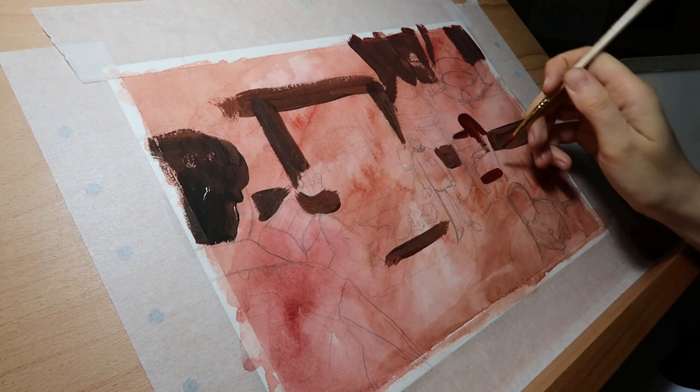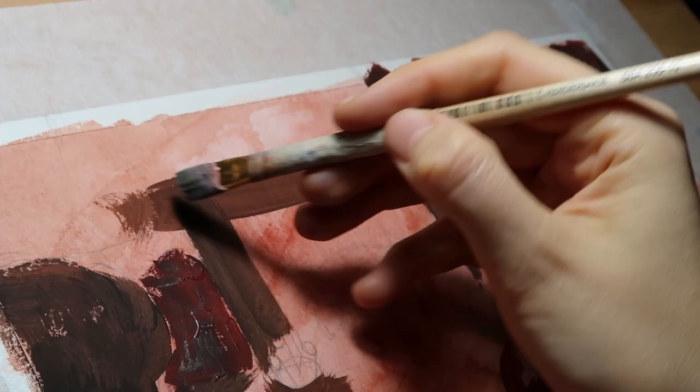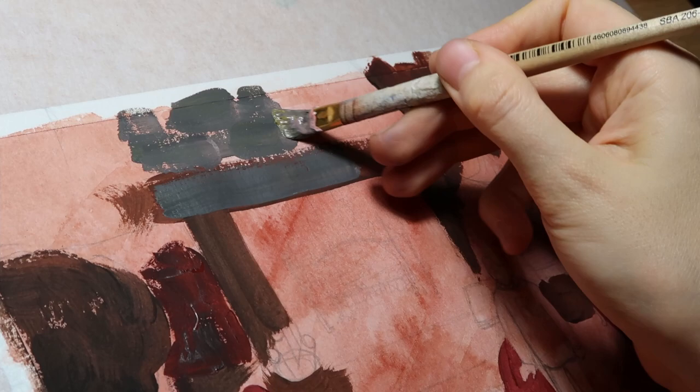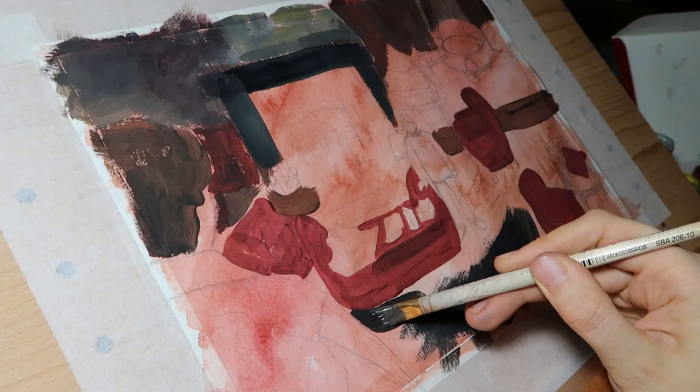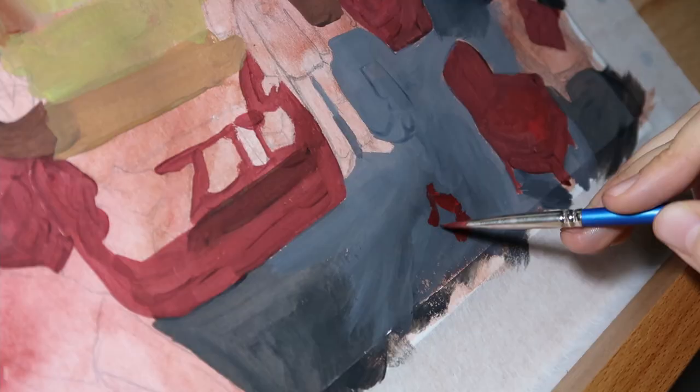Welcome to my channel. A little spoiler alert — this is gonna be one of my all-time favorite paintings that I've made here so far, so be ready. Today I decided to paint on already pre-colored paper, which I covered with watercolor, and I'm gonna be painting with gouache.